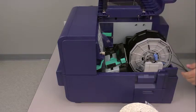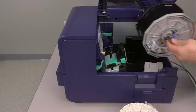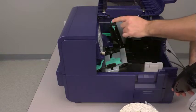Now lift up the label roll holder. Next, lift up both green media guides to open up the label path.